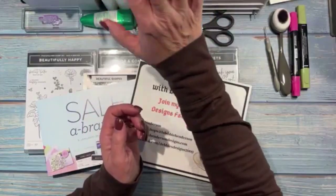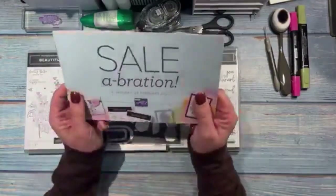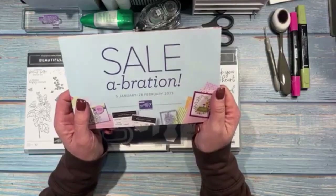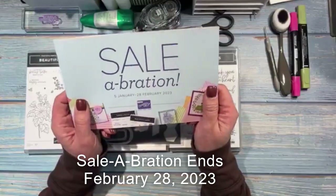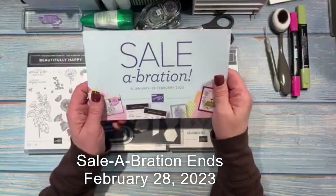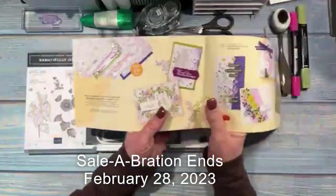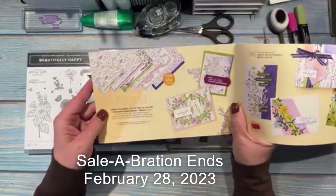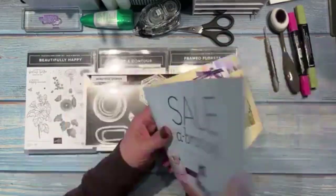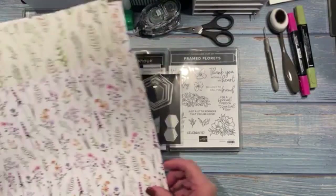This is the last week of Sale-A-Bration, so if you haven't earned everything on your list for free, this is your last chance — I think next Tuesday is the last day of February. Tonight I'm going to make a bunch of cards using the Dainty Flowers designer paper. Let me bring in the sheets to show you — if you haven't earned this one for free yet, the sheets are so pretty with lots of flowers.